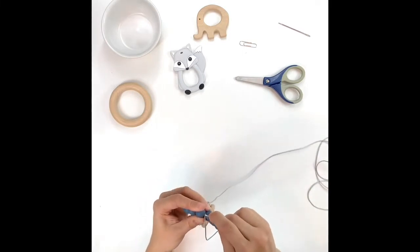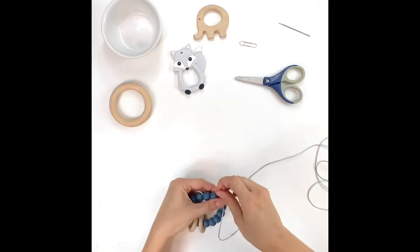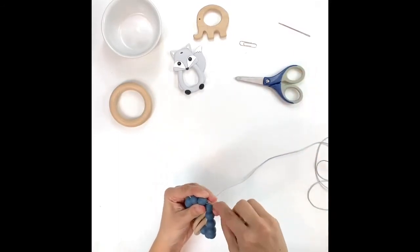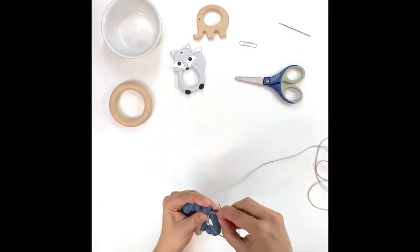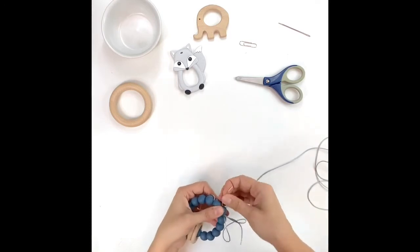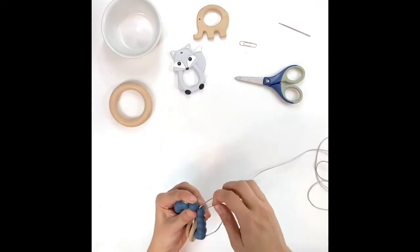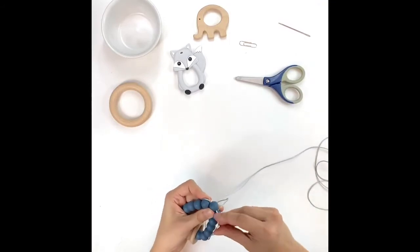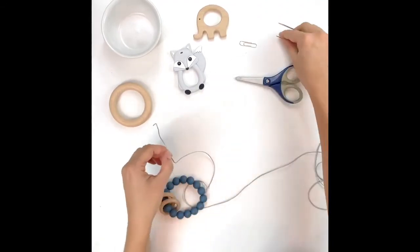I'm going to feed that second shorter tail through one bead, two beads, and three beads — and now I simply need to pull this off the paper clip.